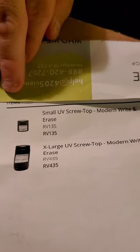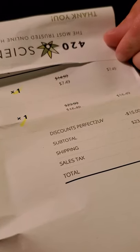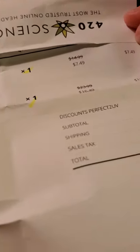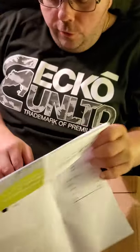The large one and the small one — the large was $16.49 and the small was $7.49 after discounts. I used discount code PERFECT2UV. It took off $15. So $23.99 for the large and $14.99 for the small — that's $38.98 before discount. Minus $15 brought the subtotal down to $23.98. Shipping was $4.20, sales tax was $1.86, and the total was $30.04.